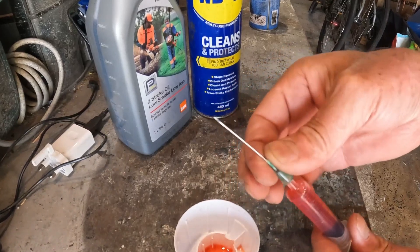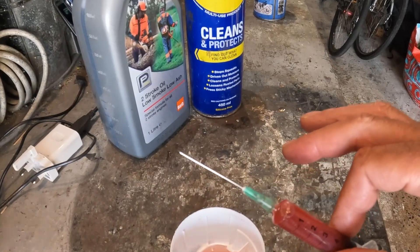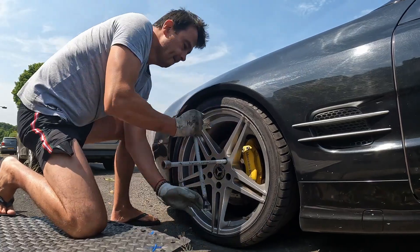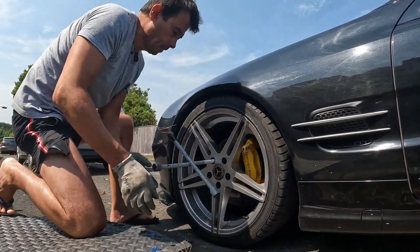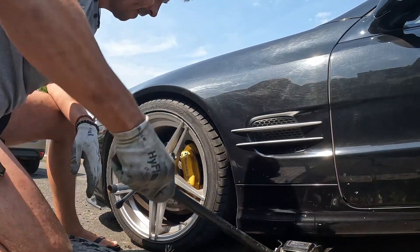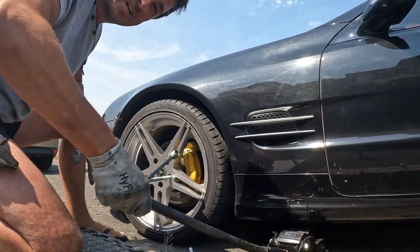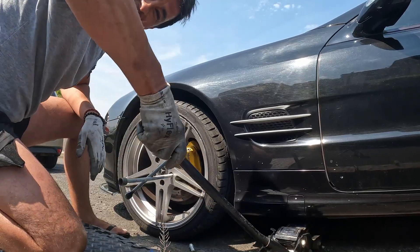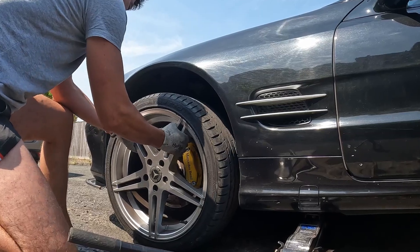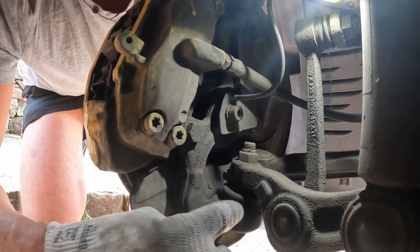Put the syringe on and squirt it into your worn, squeaky ball joint on your car, like this. As that ball joint starts to move, listen to the noise — she's an old girl, joints are wearing out. So here we go, this is the joint in question.